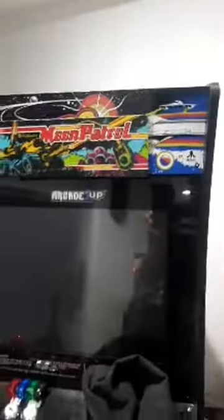Anyway guys, if you're interested in building your arcade, you can check out my channel for more great Arcade1Up modifications. Until next time, take care!